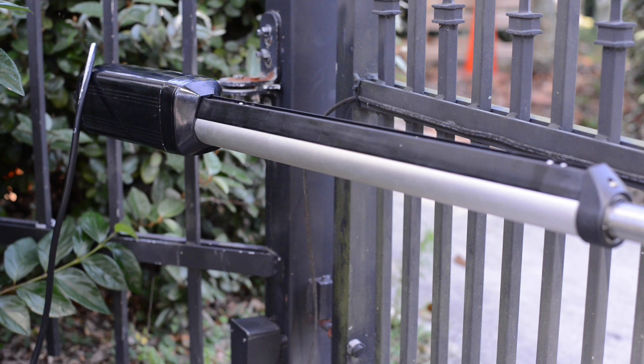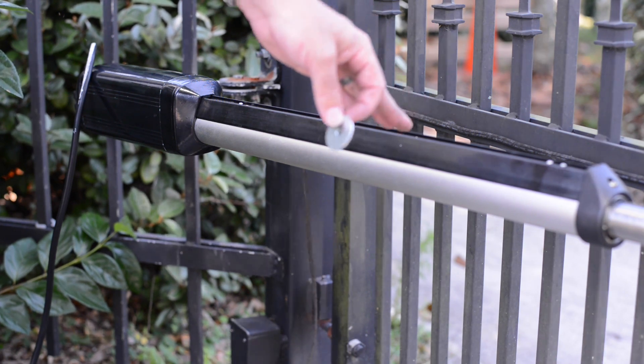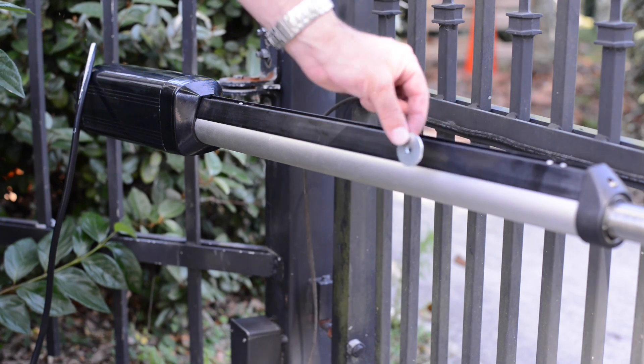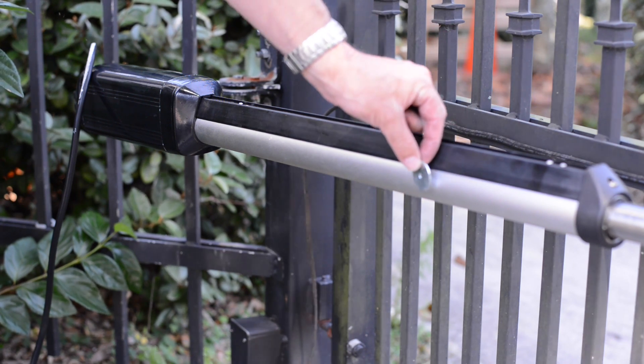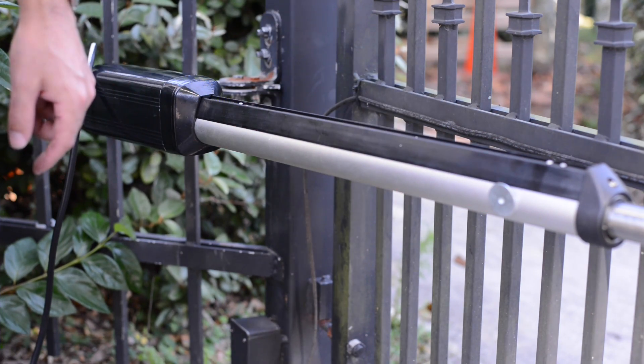In this scenario, we are pulled open and we are locating the limit switch for the closed position. Because the piston is fully extended, the magnet that is attached to the end of the piston is going to be out in this area. You can take a metal washer and drag it along until it sticks to the magnet internally.